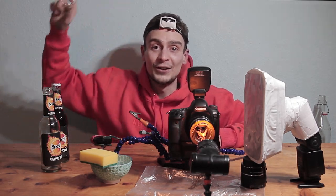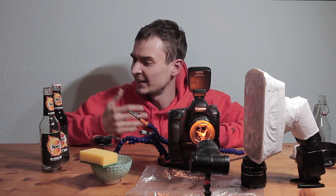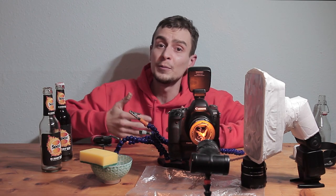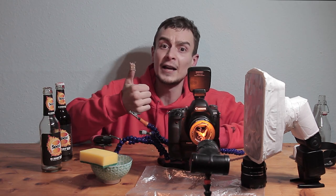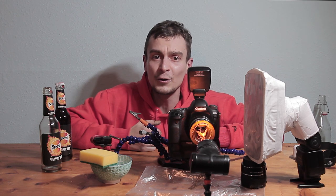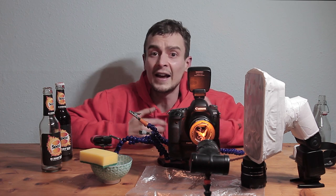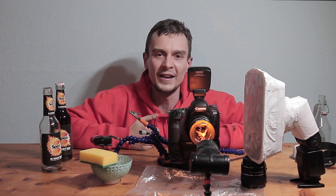Welcome back to the giant world of tiny things, and probably our weirdest episode yet. I have not gone crazy — I might have had an energy drink too many — but this video is going to be really useful for all of you macro photographers out there. In this video I'm going to share 5 brilliant but simple macro hacks that will make your life easier and help you step up your macro photography instantly.